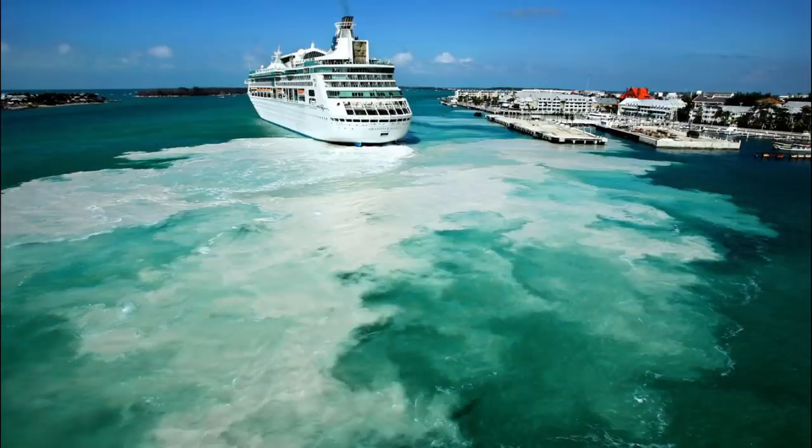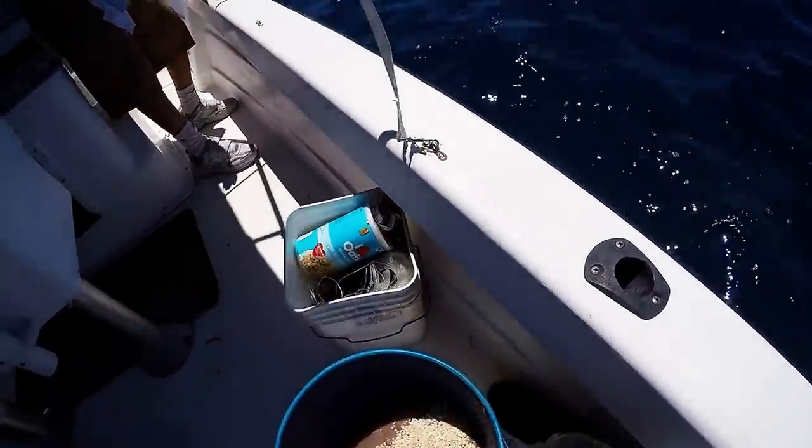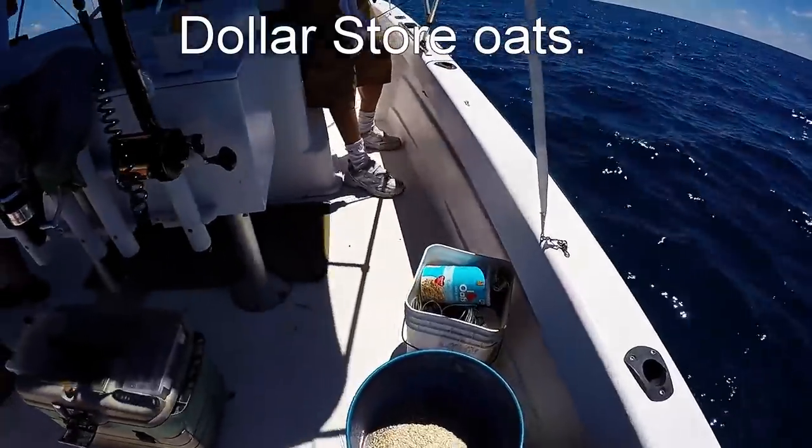One of the issues with using chum balls is that one of the main ingredients is sand. Sand can be harmful to the reef, which we all know is in dire need of help. In that future video when I go over how to make chum balls, I will also include how and where to use the sand balls in particular. I'll have a matrix showing at certain depths and certain currents which ones you need and which you don't, as well as alternatives to the sand so you can get the same results without affecting the liveliness of the reef.